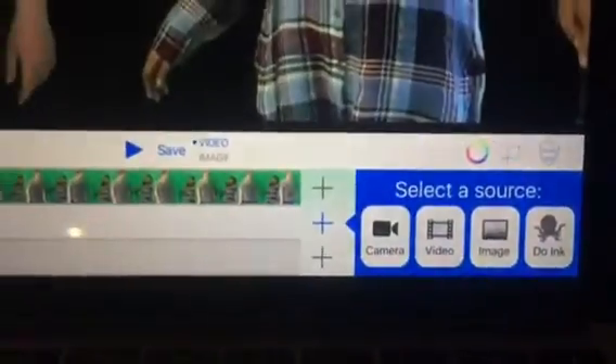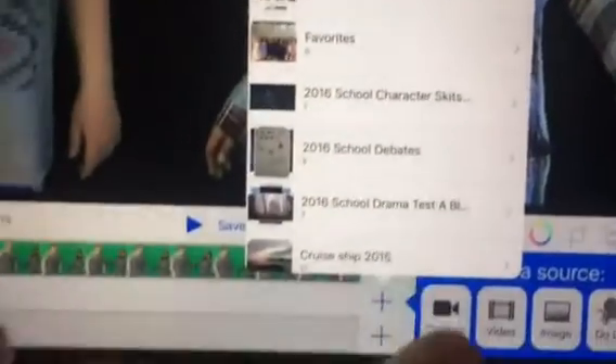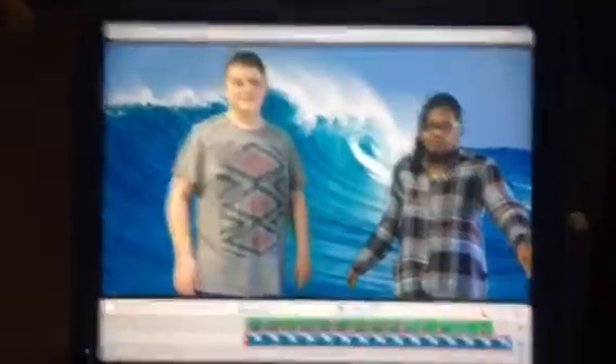Now I want to go back down to the second row and add an image. I know this image is in this folder — that's the image they sent me to use with their video. I want to use that, and this is how it layers it.